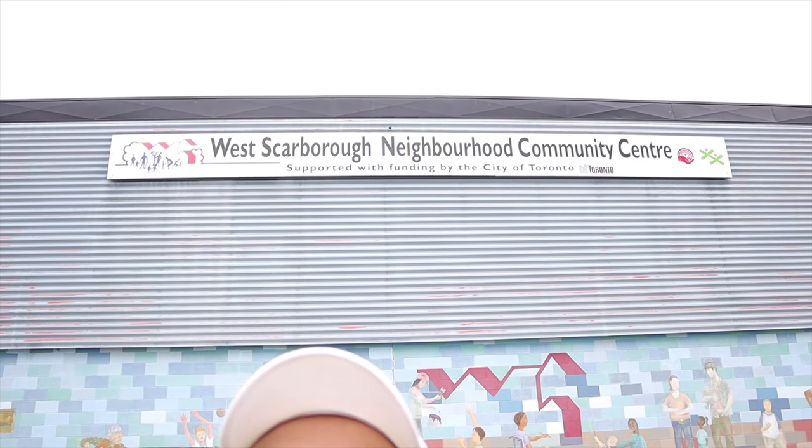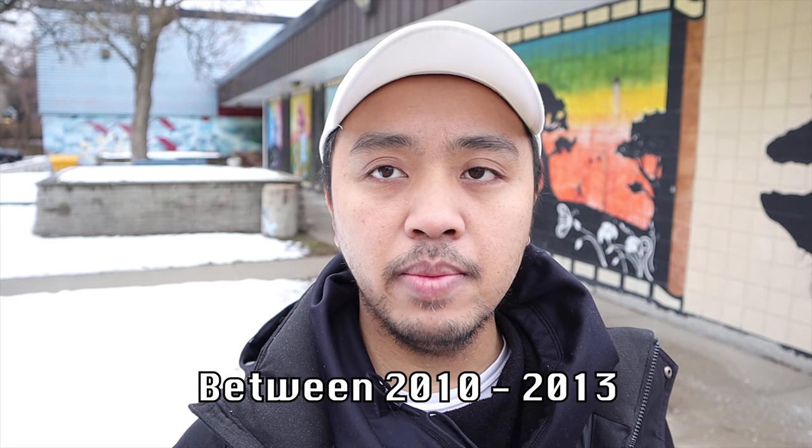Welcome to West Scarborough Neighbourhood Community Centre. This is really where it started for me as a muralist, back in 2011. I was given the opportunity to work as a project coordinator for an art youth program. West Scarborough has what's called Youth Justice Services — a program for youth who have trouble with the law. They connect with community organizations and do community service hours for minor infractions.